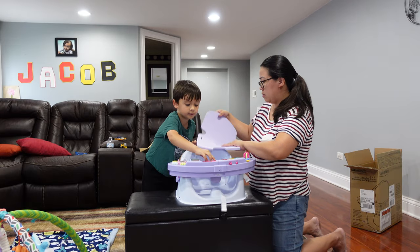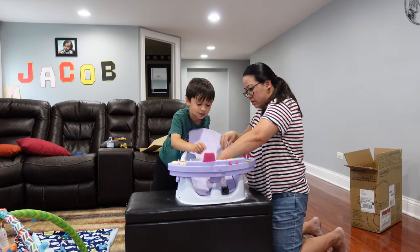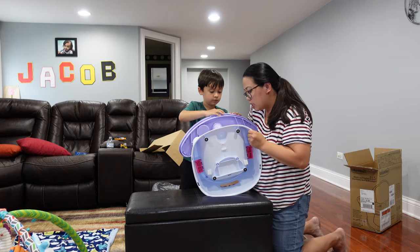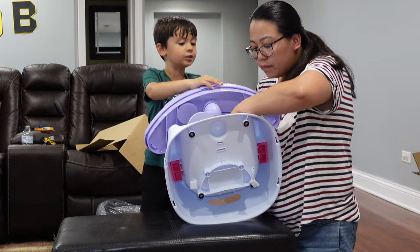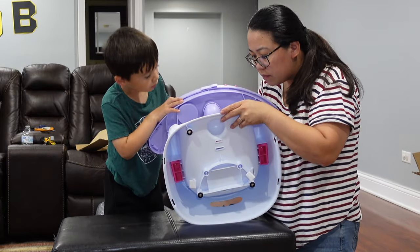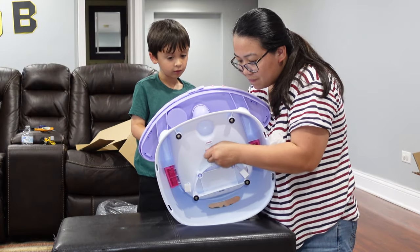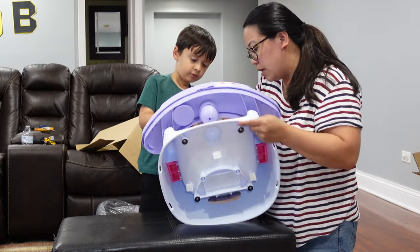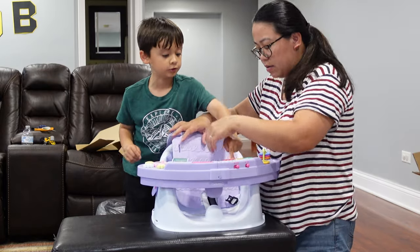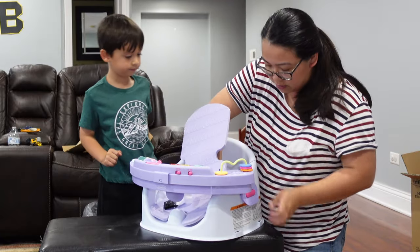I want to see what's in here. There's a mirror and there are dragons inside! We're just going to put the padding in right now and put the batteries in. But where are the batteries? Where are the batteries? So that one goes in there already.